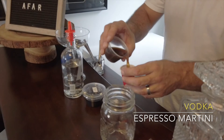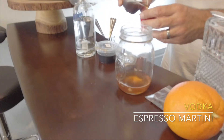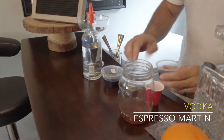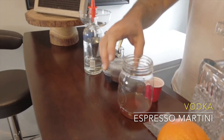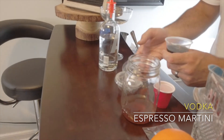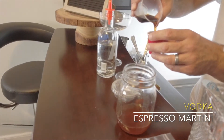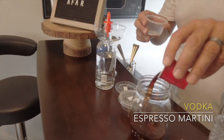So we're going to do that once and twice. We are going to measure a full cup of your cold brew sugar mix, so that will be one pour right to the very top into your shaker.